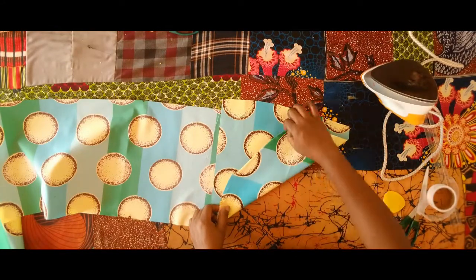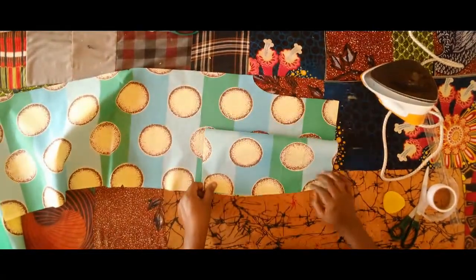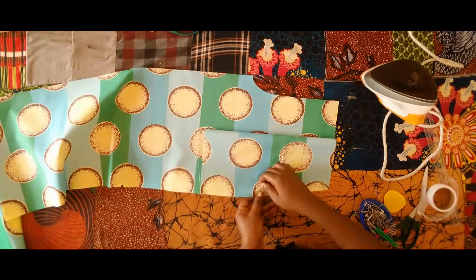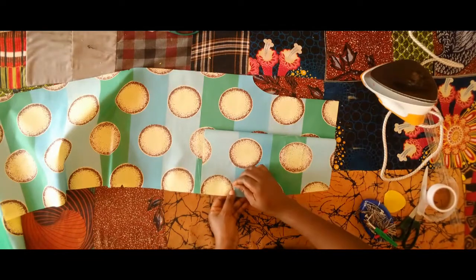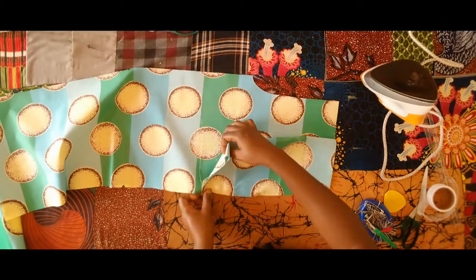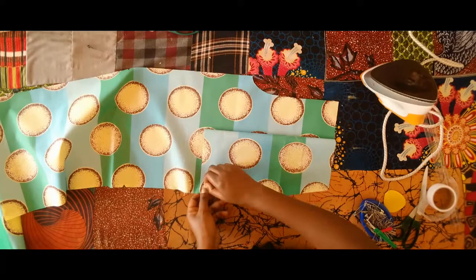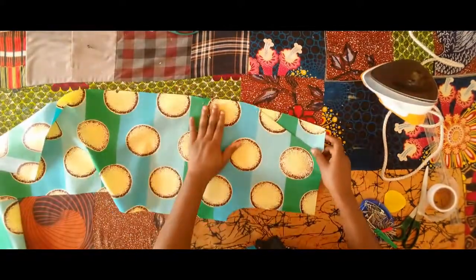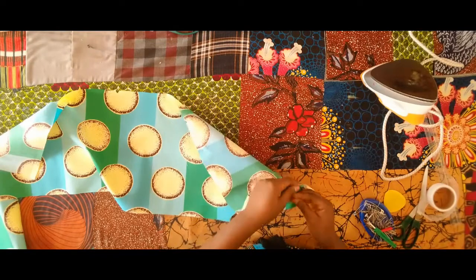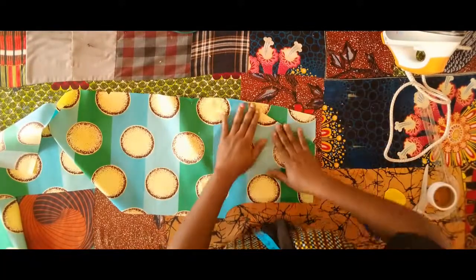I'm going to topstitch there all the way up. Then I'll fold the pocket into two and close the pocket bag on the lower part — for now I'm using pins to hold them in place. That is where we are going to sew later on. Then the top part as well I am going to pin it in place. I'm going to repeat exactly the same thing on the second front piece.